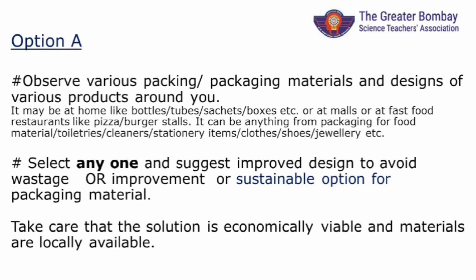No pictures are posted here. You can imagine from hay used for packing mangoes to attractive biscuit wrappers or reusable jewellery pouches. You need to select any one, study it, and suggest an improved or sustainable design. You can study it in terms of handling, wastage, sustainability, etc. Read the information given in the topic and the explanation on the website.